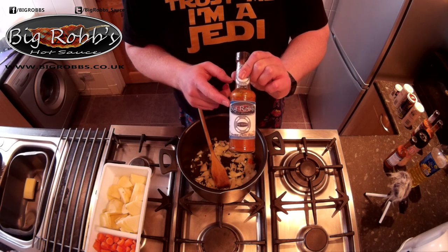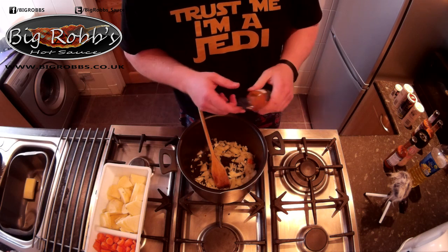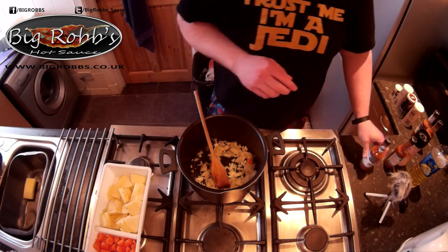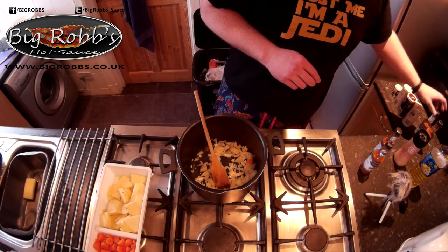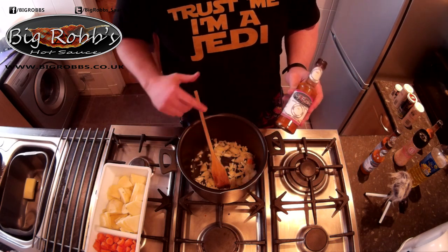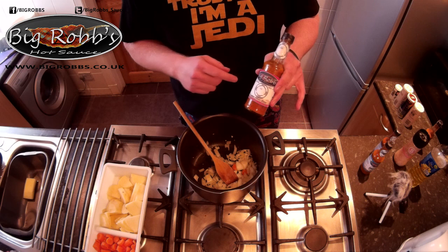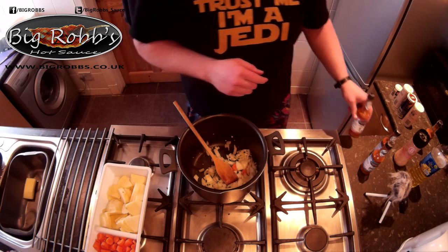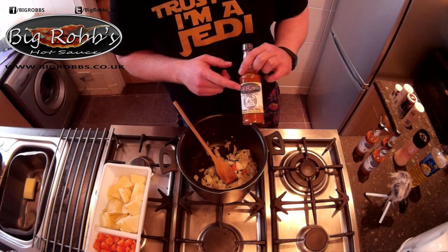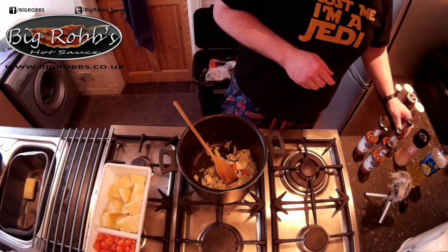Big Rob's Original sauce - it's a tomato based artisan chilli sauce. Original's Chipotle, so it's not that hot. Then we'll have the Ghost, so if you want to add a serious bit of kick you can add that. 2007 Bolt Chilli - I'll take it up a step and we'll have the scorpions and the ghost peppers and the chipotles.